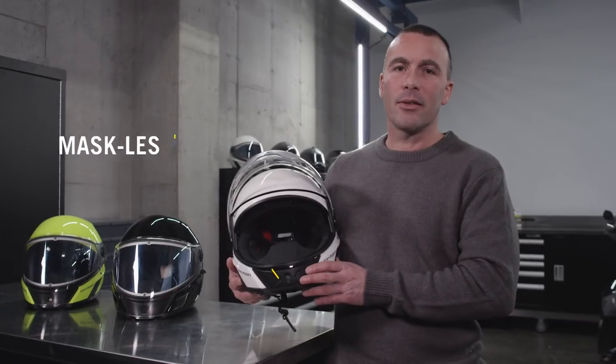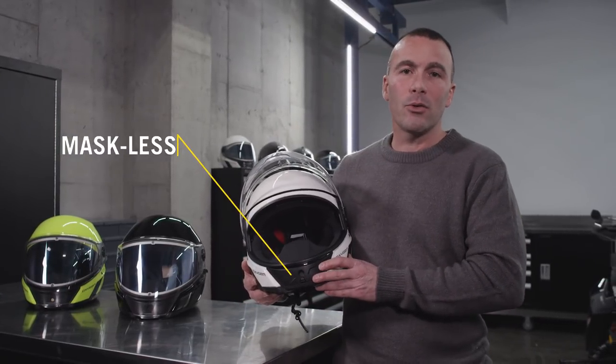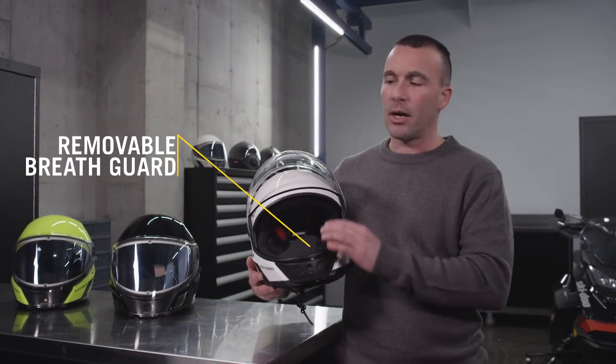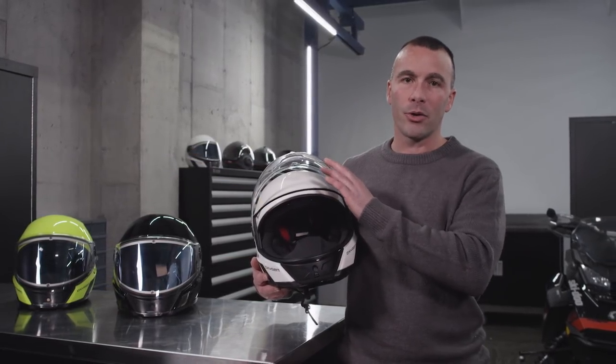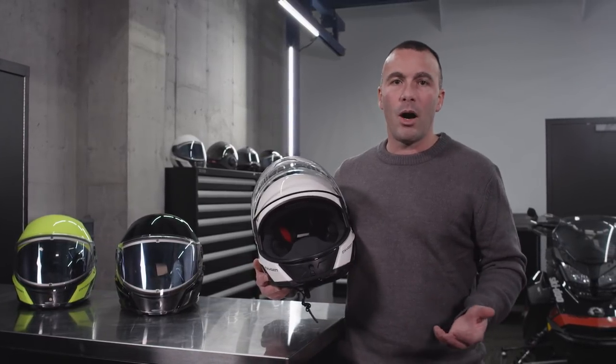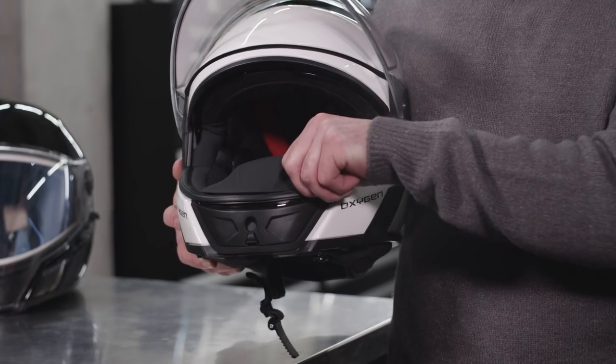As you can see, the helmet is maskless, therefore giving you the total feeling of freedom. It also has a breath guard which helps reduce condensation on the lower part of the visor caused by breathing. Let's say you wanted to have a drink of water or something to eat — it's very easy to remove.